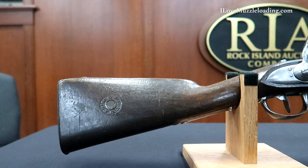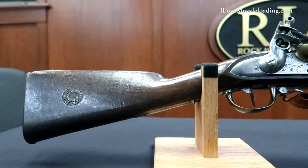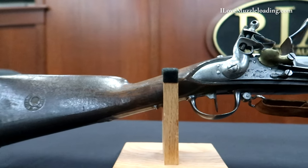Hi, I'm Ethan. I love muzzleloading. Today we're taking a look at this Napoleonic Wars era French Mutzig Model 1777 Flintlock Musket.